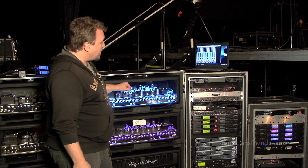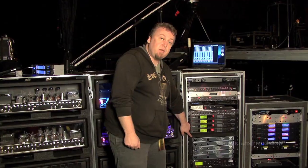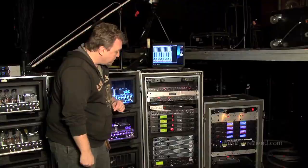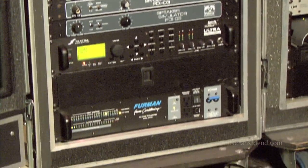All of the speaker outputs from these amplifiers go to the Palmer PDI-03 speaker simulators. There are no microphones on stage — it's all done via the Palmer. Below that we've just got a Furman power conditioner, which is the main power source for our entire rig.